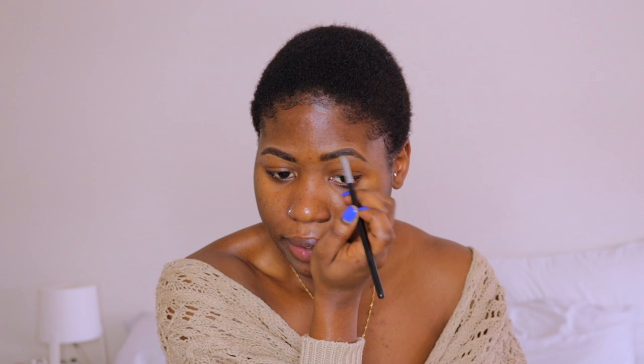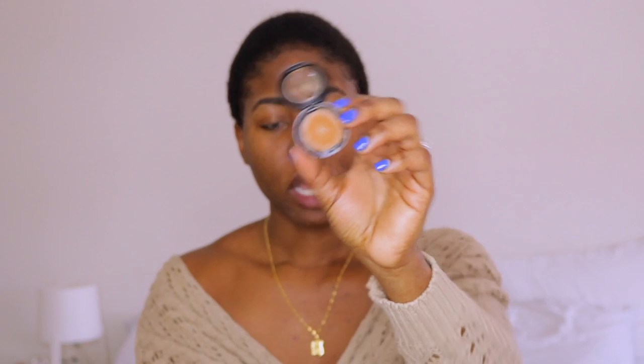I'm just going to make this one a little bit darker because I think it's more on the lighter side. I'm going to go ahead and prime the eyelids with concealer. I'm going to be using the MAC Studio Finish Concealer. I always say the name wrong but I'm using this to set my eyes.